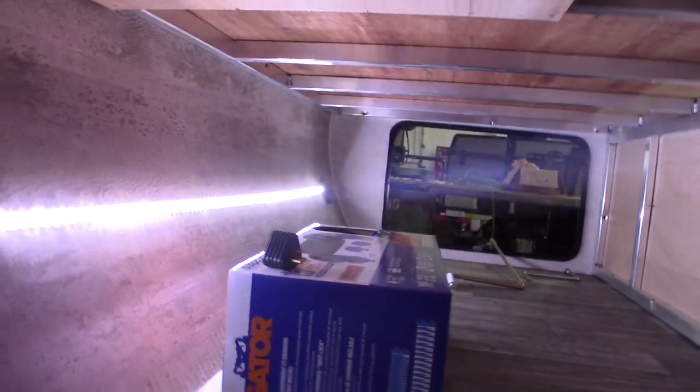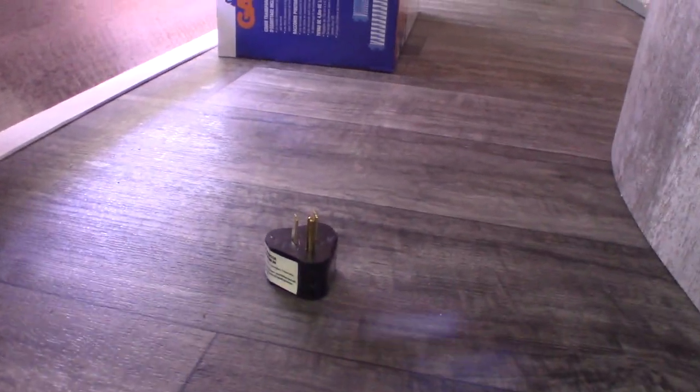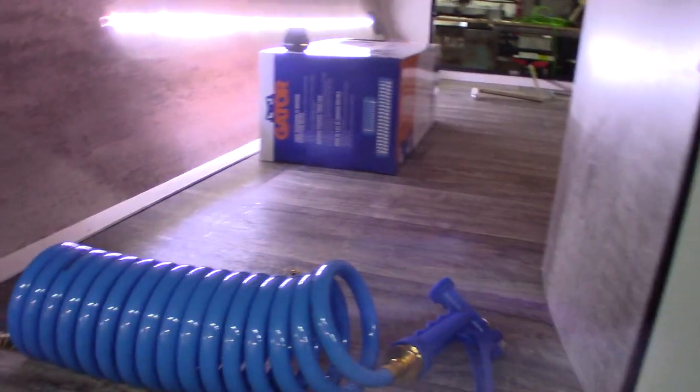So we come to the other side of the pass-through storage. You can see that's your dump hose there. You get a reducer to reduce your shore cord down to a 20-amp plug if you need to. This is a sprayer with a quick connect here. This is telling us it's pre-wired for a solar panel if you're interested.